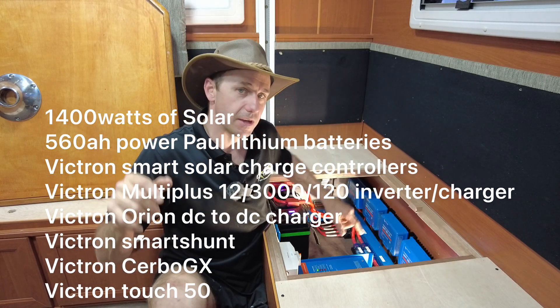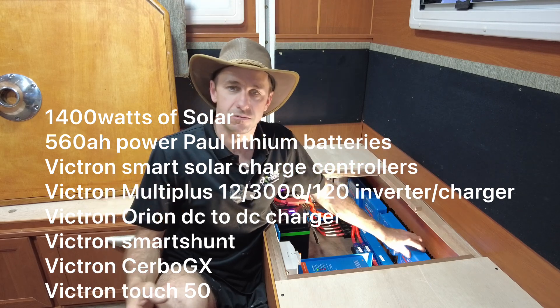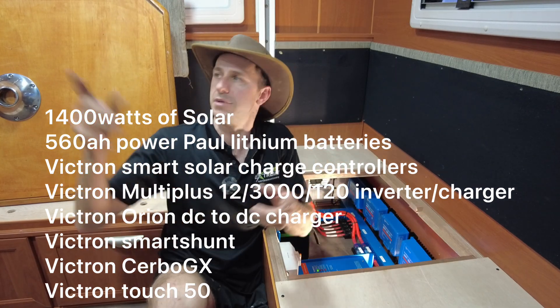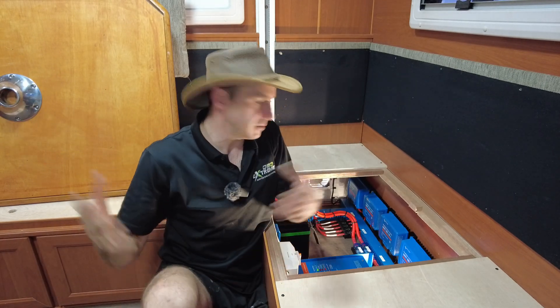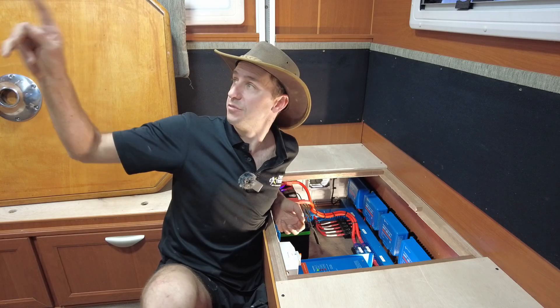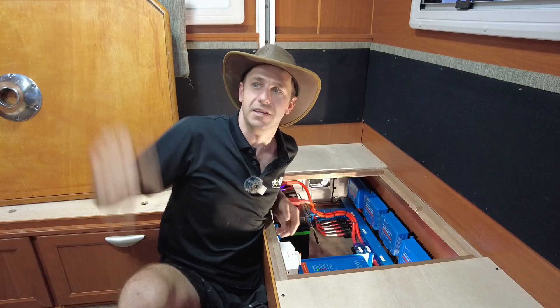These are networked together. Each one is an MPPT charge controller tracking its own system on the roof. That's why we're able to see those numbers. I'm pumping in around 1,100 watts now, and these batteries are 100% full, so it's actually backing off. I've been running this air conditioner for about two hours and it barely moved a percent.